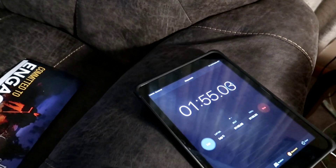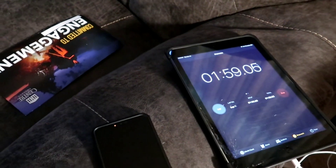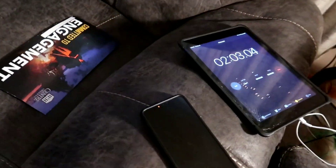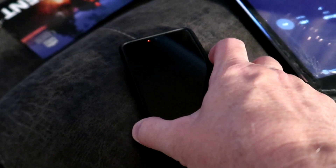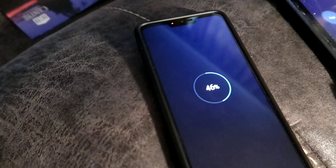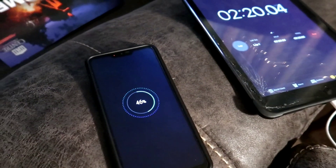Alright, so I'm back with you. The clock's almost at 2 minutes — it's 1:57 if you can't read it. So after 2 minutes and 13 seconds, it went from 43% to 46%. It picked up 3% in 2 minutes.